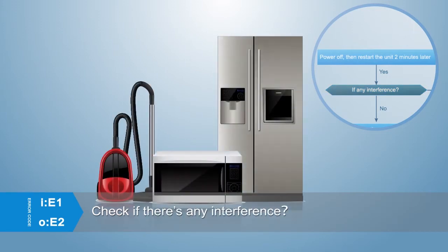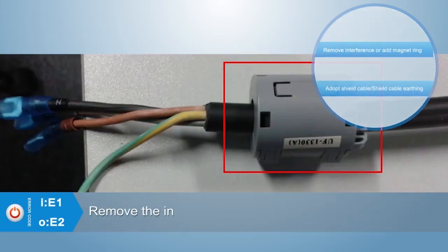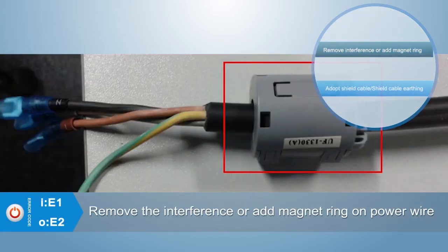Check if there is any interference. Are there any electrical equipment above 1 kW nearby, such as fluorescence lights, hairdryer, microwave oven, refrigerator, or wireless devices? If yes, remove the interference or add a magnet ring on the power wire.